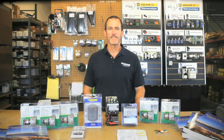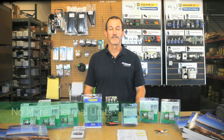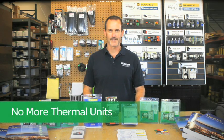Many of our customers have begun migrating over to our Square D motor logic solid state overload relay device due to the additional benefits our solid state device provides over standard melting alloy relay. Simply put, no more thermal units.